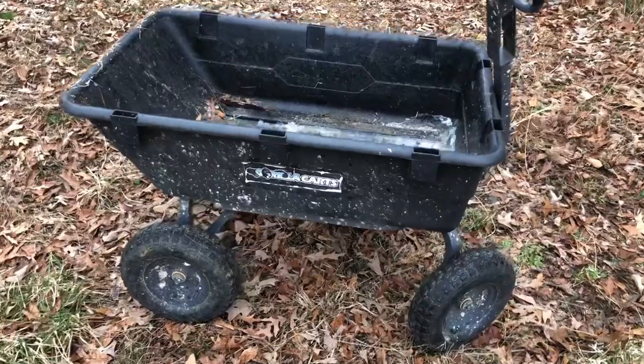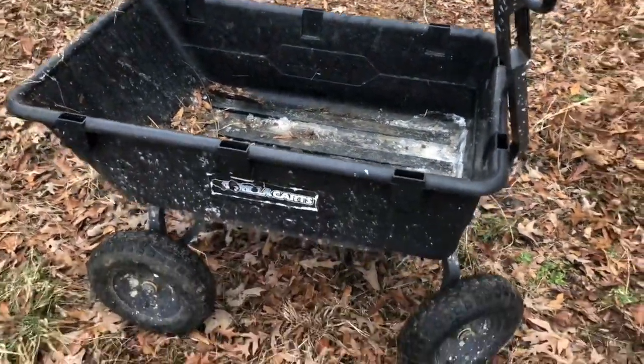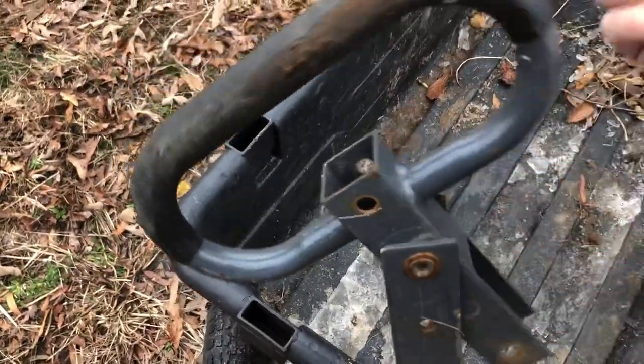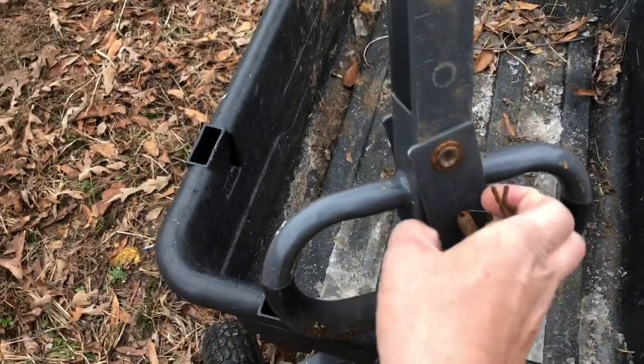I was thinking about a wheelbarrow — we call them wheelbarrows in Alabama — but I thought this thing, I could hook it up behind the lawnmower or the four-wheeler. I don't know if I showed this in the other video, but you can pull this pin and that pivots right around like that, and then you shove the pin back in there.